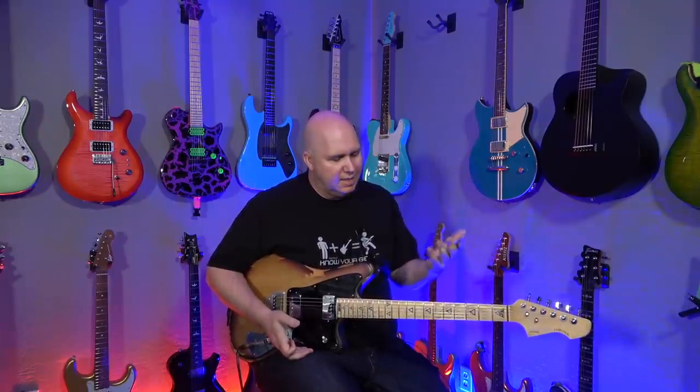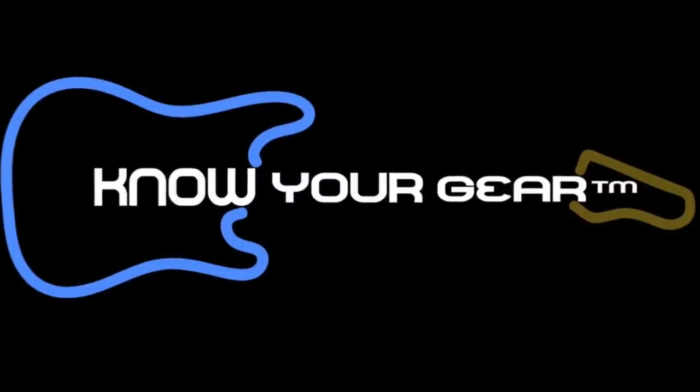I guess what I'm trying to say is I was wrong. I never thought about strings as something to change or enhance the way you play guitar. I always saw them as something that affected the sound — in other words, a thing that affects tone.